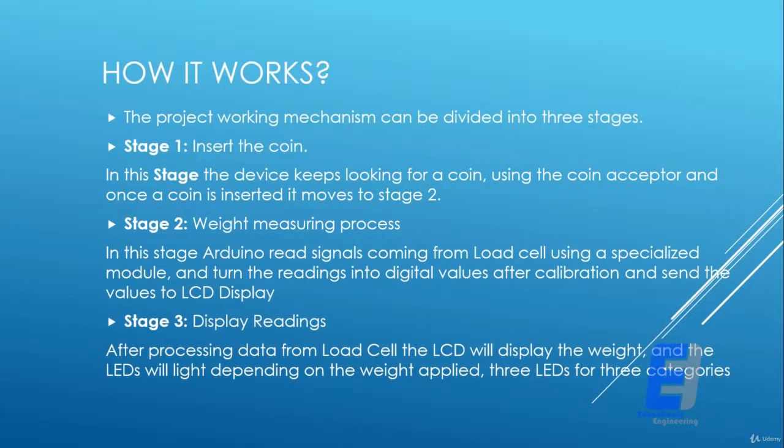Stage two is the weight measuring process. In this stage, Arduino reads signals coming from the load cell using a specialized module, turns the readings into digital values after calibration, and sends the values to the LCD display.